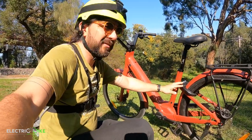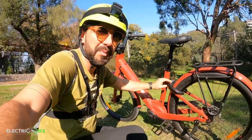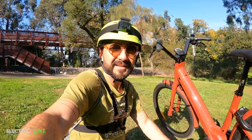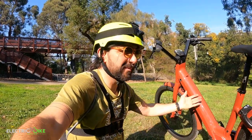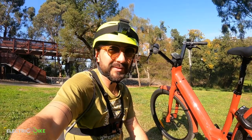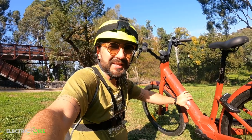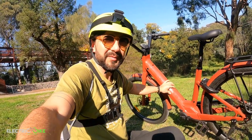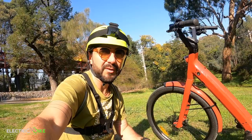The best thing I'm finding so far is the extra components or elements to lock this bike, so let's go into the review and see the performance of all these elements, the comfort, and I want to acknowledge Spokes in Abbots Ford that provided this electric bike for review today.